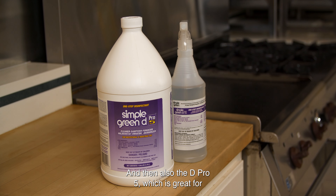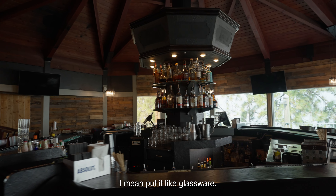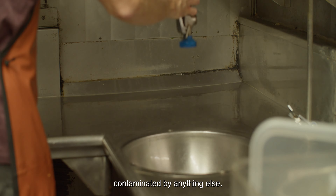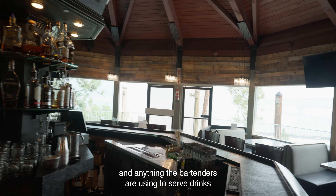And then also the D-Pro5, which is great for around customers and where customers are touching the surfaces — like glassware. We clean the dish pit area so the glassware isn't being contaminated by anything else. It does disinfect the tables as well, the bar tops, and anything the bartenders are using to serve drinks and alcohol. So it's a huge plus.